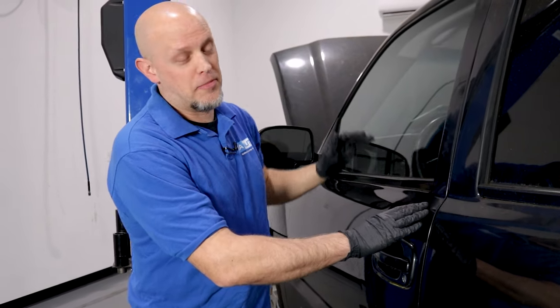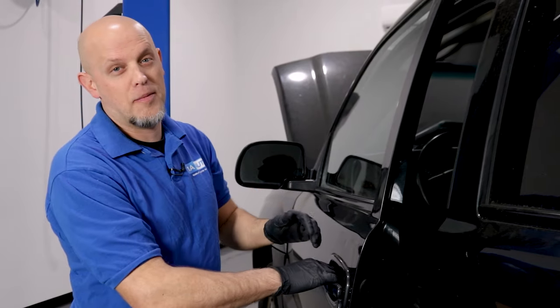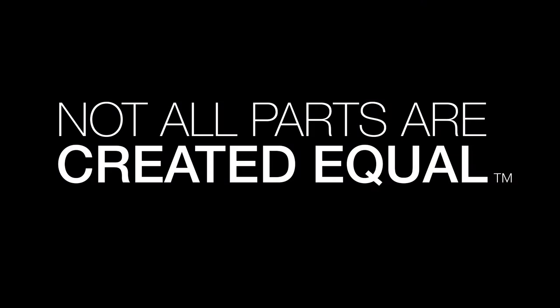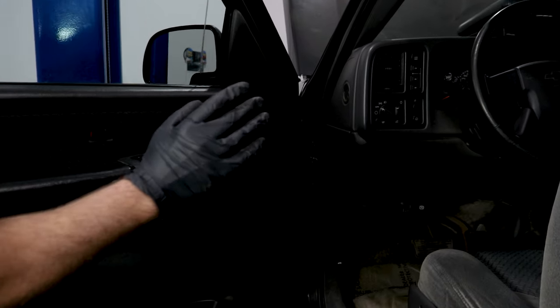Is your door not closing properly, or it doesn't line up, or when you open the door it tends to drop? That's what we're going to talk about in this video. Over time, your door hinges and bushings are going to wear out, and you're going to notice some of those symptoms.